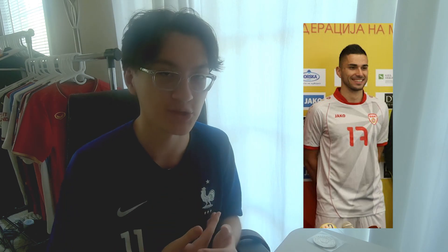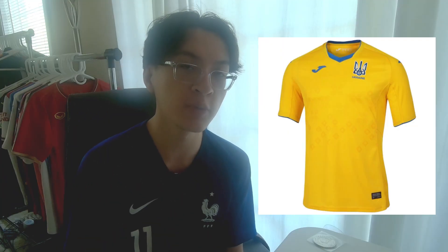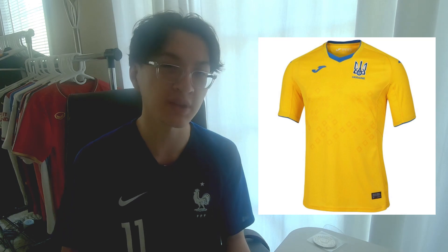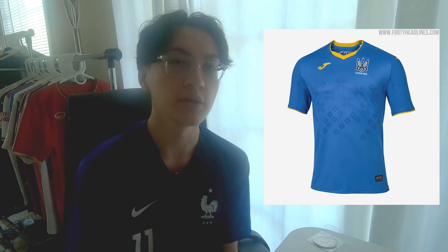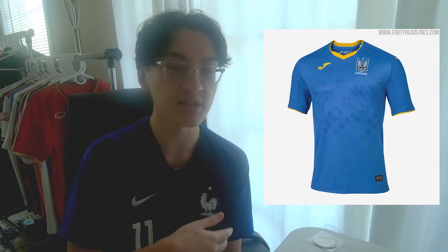The Macedonian sun kind of gives you that glow effect on the badge itself. It's a good shirt. Now, the away kit's a different story — they just did the same thing, basically, but the kit's white and the sun is gray. Sorry, it's a miss. The Ukraine home kit doesn't really have much going for it, but there is a diamond design that's subtly there on the front of the shirt. Ukraine's away kit — at least the design's a little bit more visible, and I would say it definitely is a bit better than the Ukraine home kit.